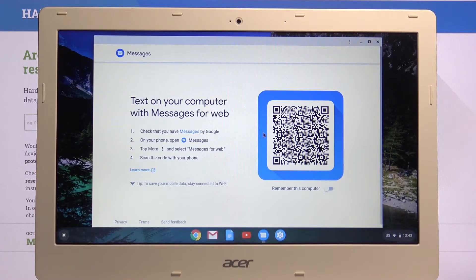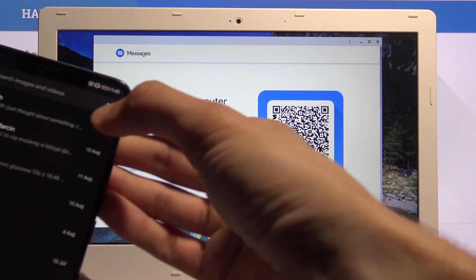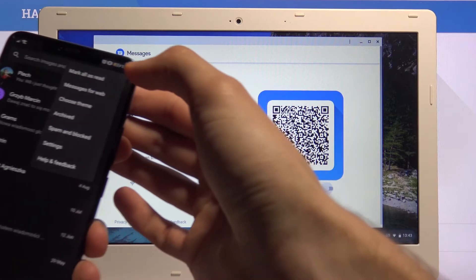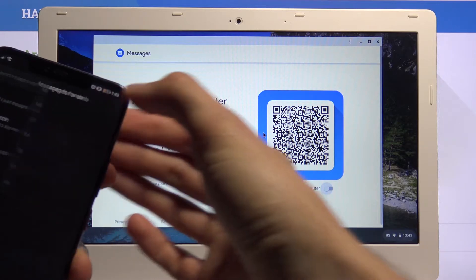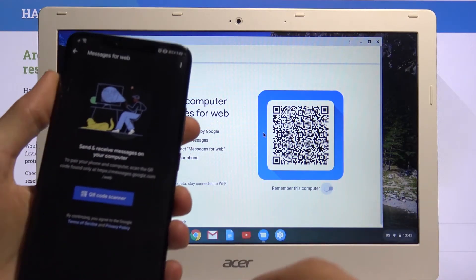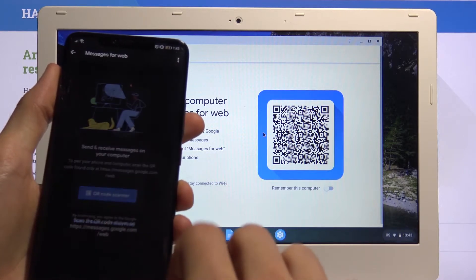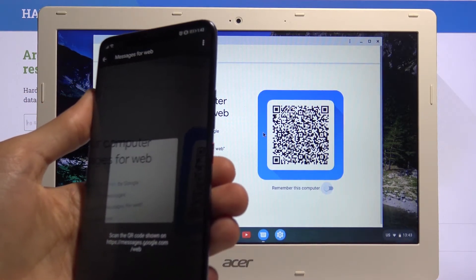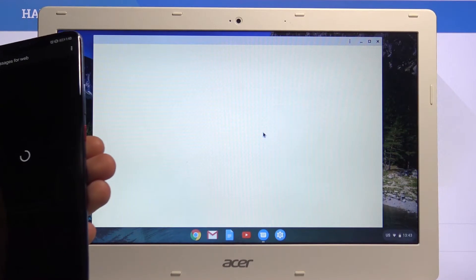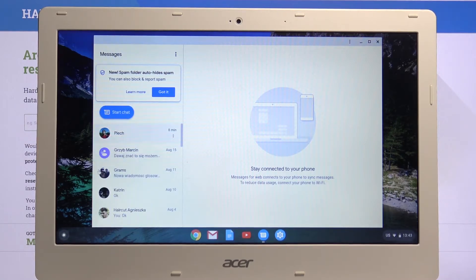Once you have the app, tap on the three dots, which you can see right over here, and you'll have the option for Messages for Web. As you can see, it gives you this pop-up with a QR code. Tap on it and it turns on the camera — simply scan the code shown here. Once you scan it, it reconnects and just select 'No Thanks'. As you can see, there are my messages.